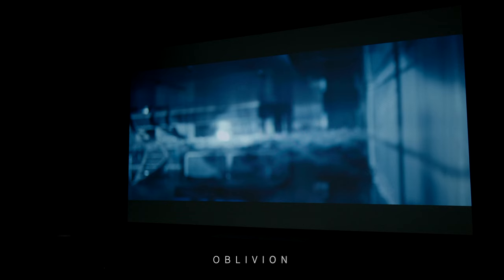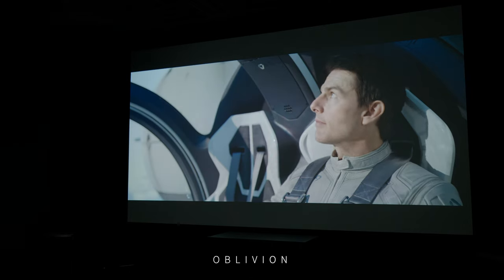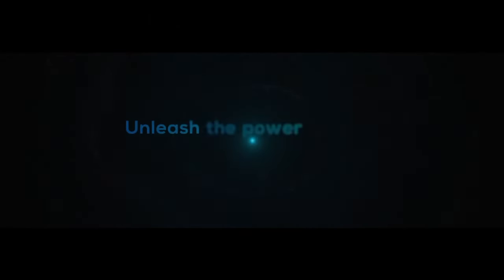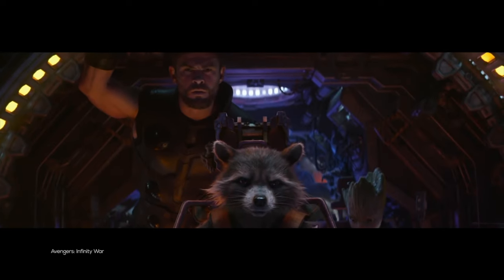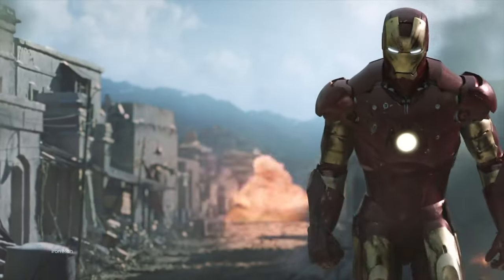The performance of the VPL-XW5000ES is nothing short of impressive — after all, it is a Sony display. It utilizes a powerful laser light source offering consistent brightness and eliminating the need for lamp replacements, providing maintenance-free operation and a lifespan of up to 20,000 hours. The projector supports HDR (high dynamic range) content, allowing for a wider range of brightness levels and improved contrast. It also supports IMAX Enhanced — a licensing and certification program for high-end TVs and projectors that meets performance requirements from IMAX, DTS engineers, and Hollywood's leading technical specialists to deliver theater-quality 4K HDR images with immersive sound at home.